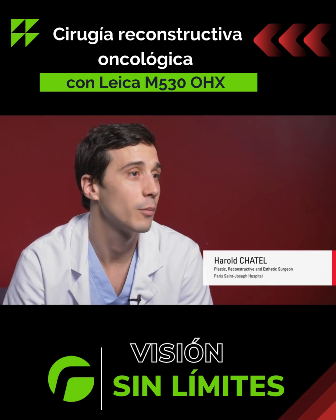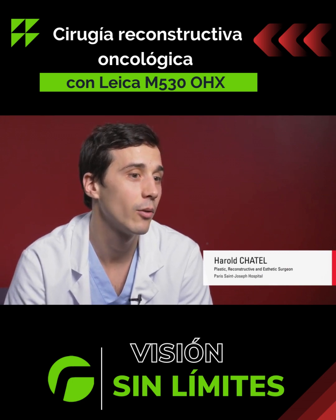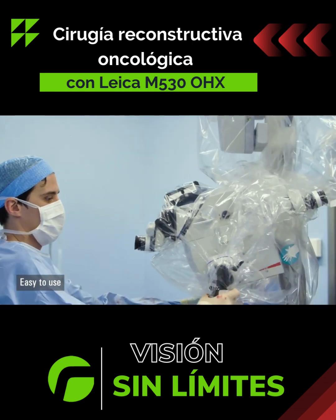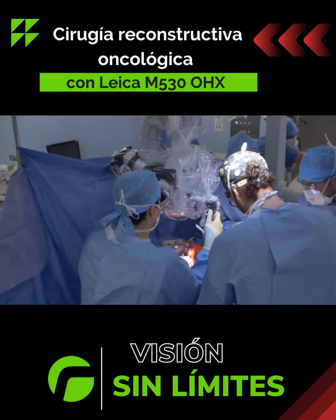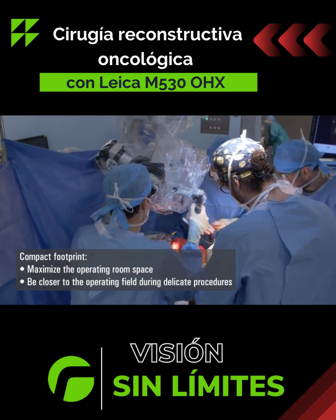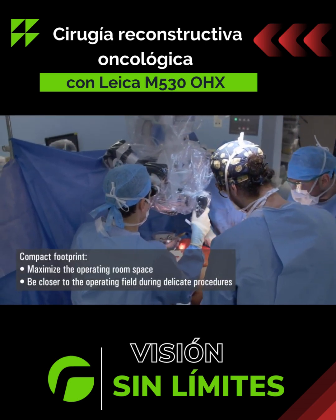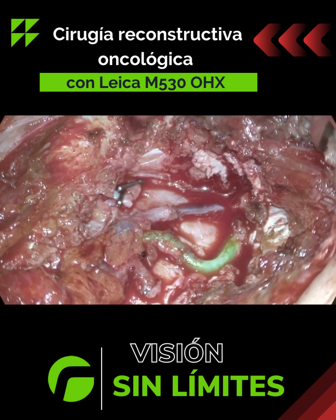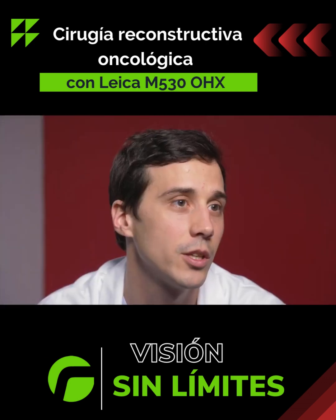The O-HX microscope in itself is a jewel of technology. It's really easy to use, easier than microscopes I've had to use before. It's more ergonomic, especially when you have a space problem in the operating room. Its use is really seamless and very easy, and the GLO 800 advantages are really substantial.